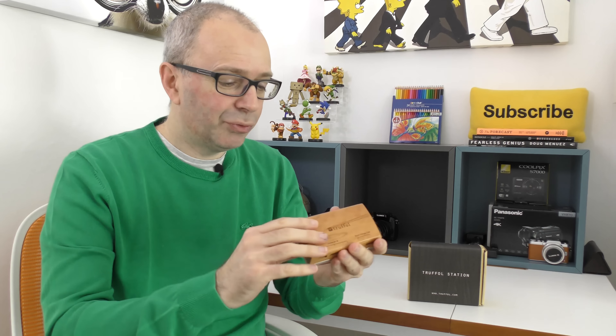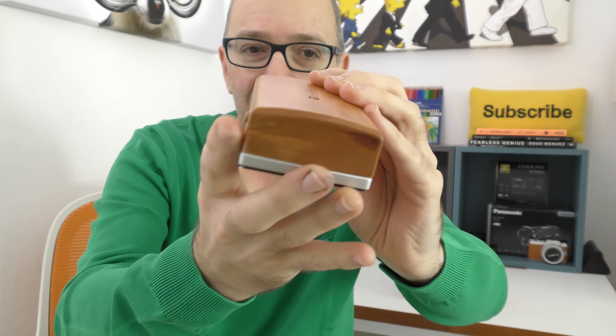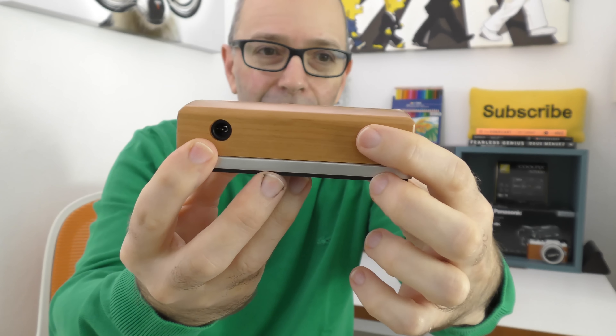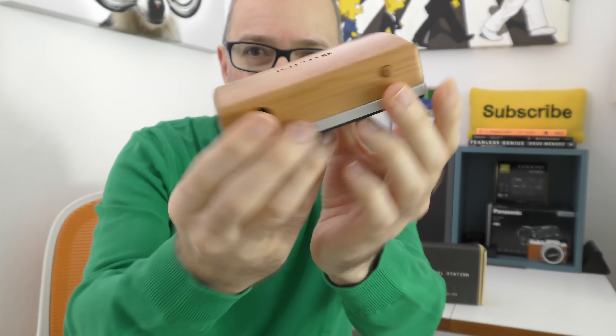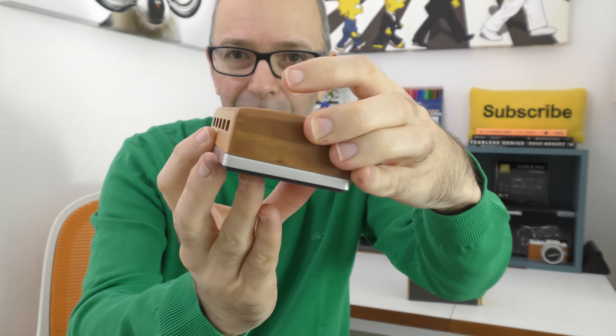Let me give you a closer look. This is a USB desktop charger. Inside the box you get a power supply which plugs in here. This is your main on/off button. Both sides are clear, there's a metal band that goes around the base all the way around the perimeter, and the bottom has a rubberized finish so it won't slip around on your desk.